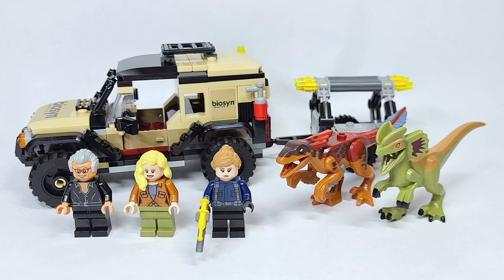Well, there you have it everyone — that is my review of the Pyroraptor and Dilophosaurus Transport. Honestly, this was the set I was really looking forward to the most because of the dinosaurs, specifically the Pyroraptor, which sort of disappointed me. The build actually surprised me — it's like another car and truck build in this wave, which I wasn't particularly looking forward to, but I like the color scheme and the size of it all. The little transport in the back I'm excited to combine and see what other dinosaurs can fit. Be sure to stay tuned for that, and be sure to check out the playlist of all the other Jurassic World Dominion sets as well as the other Walmart exclusive. Hope you guys enjoyed the video and I'll see you all in the next one.